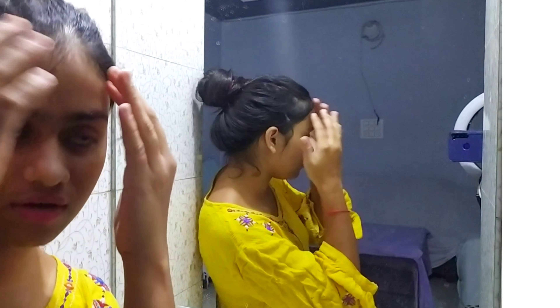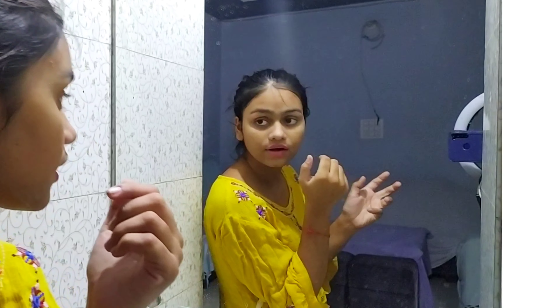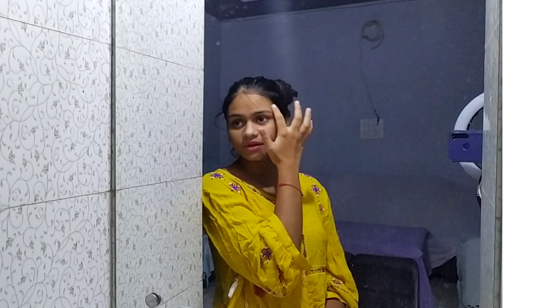What normally happens is: first you use a scrub, then wash it, then apply a mask, then wash again — that takes extra time. But with this product, you can leave it on as a mask after scrubbing. I've done the scrubbing for about 5 to 6 minutes, and now I will leave it on for 10 to 15 minutes. You can see a whitish layer on my face; it's not fully visible because I used a small amount, but it shows a good result.